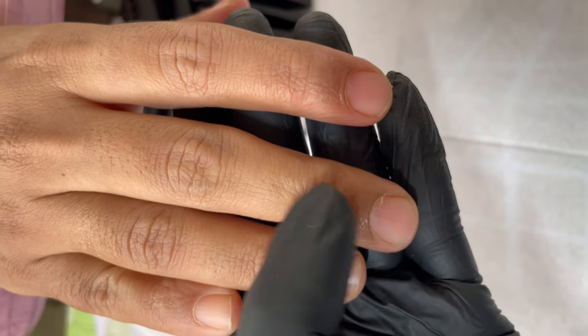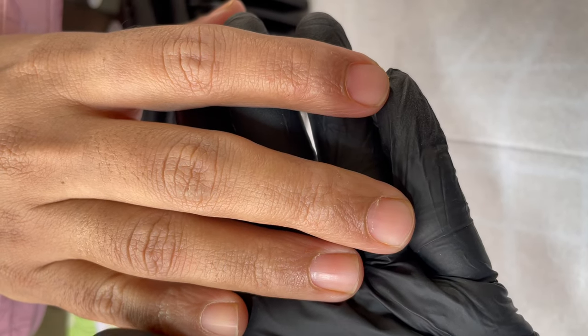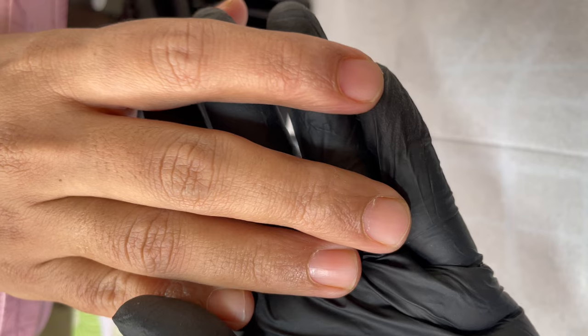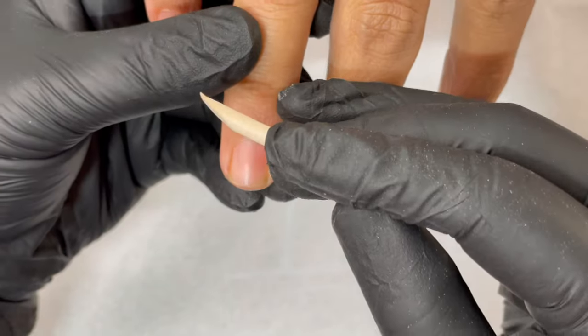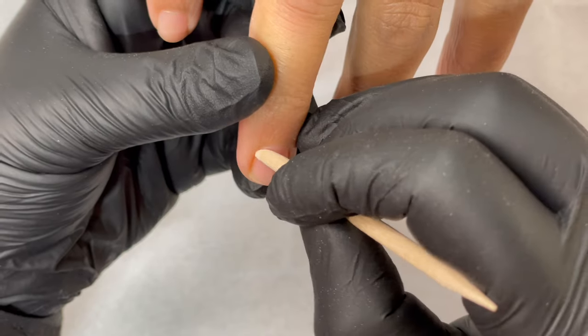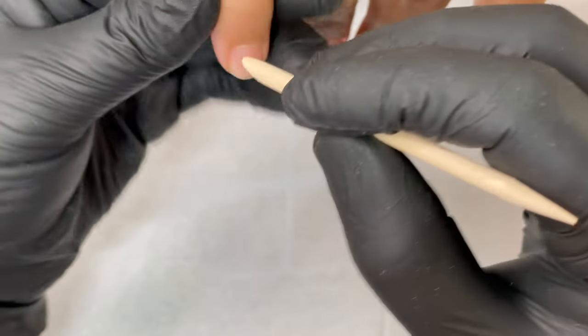First let's have a look at the client's nails. I wanted to specifically show you the middle finger, which has a slightly crooked angle — it's not totally straight. I'm going to show you how to apply tips on such nails as well. Let's begin with the first step: pushing back the cuticle.